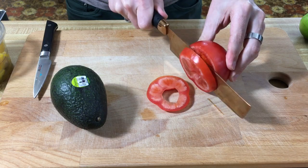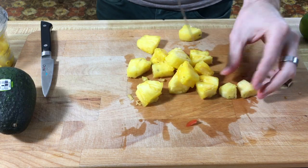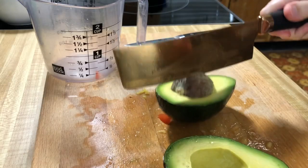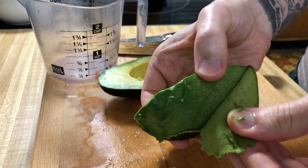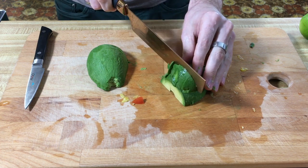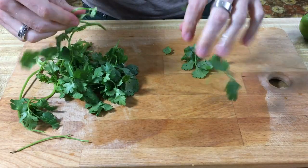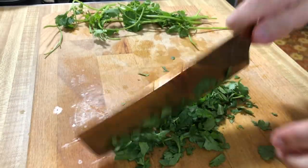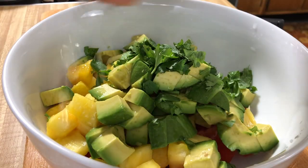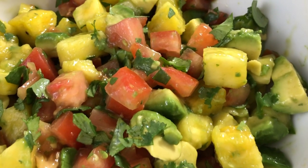Now we're going to chop everything into half-inch chunks. I'm gonna give this a good toss, and then we're gonna stick it in the fridge till we're ready for it.